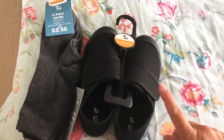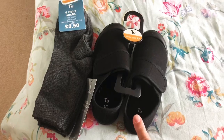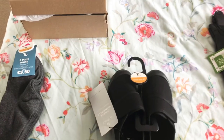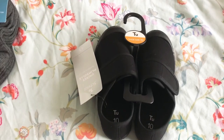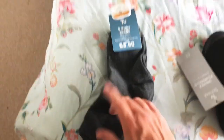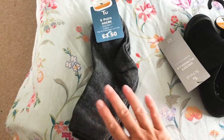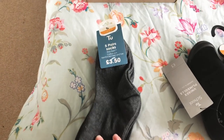Continuing the PE theme — they actually wear black plimsolles at their school, though some schools wear trainers. These were from TU Sainsbury's and were only three pounds, which is brilliant. I'll send those in with him for PE; I imagine they'll just live at school. I've also got a five-pack of grey socks in their school colour for £3.50 from Sainsbury's. I got everything from Sainsbury's last year during a 25% off sale so it was just a couple of pounds each. It's very slightly more this year without the sale, but still very reasonable.